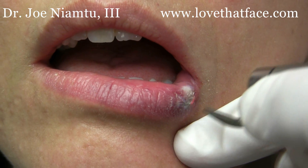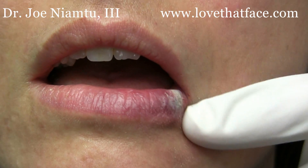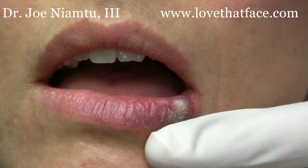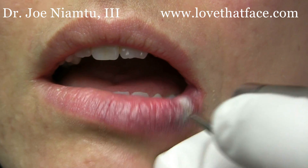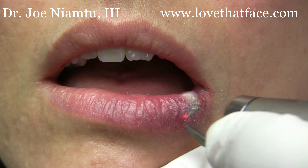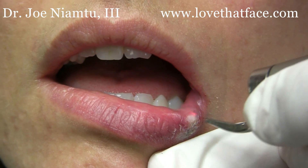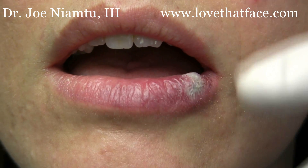The patient will probably have some ulceration here, but you can see how much that is — that's about a 50% reduction just with that little treatment, and you can see how it really takes away the blue hue from the venous structures underlying.